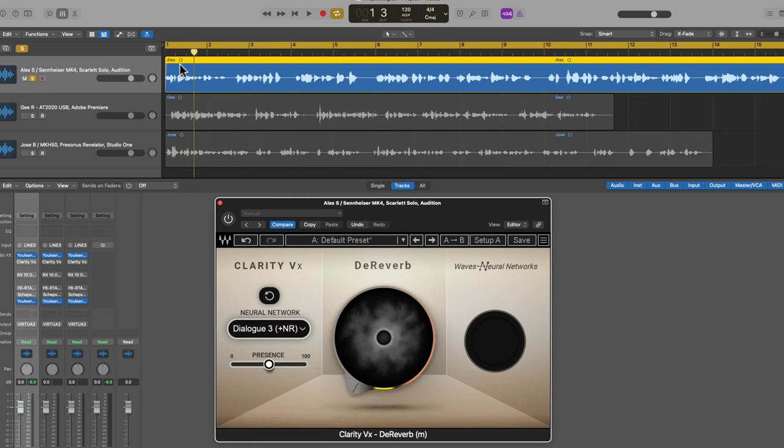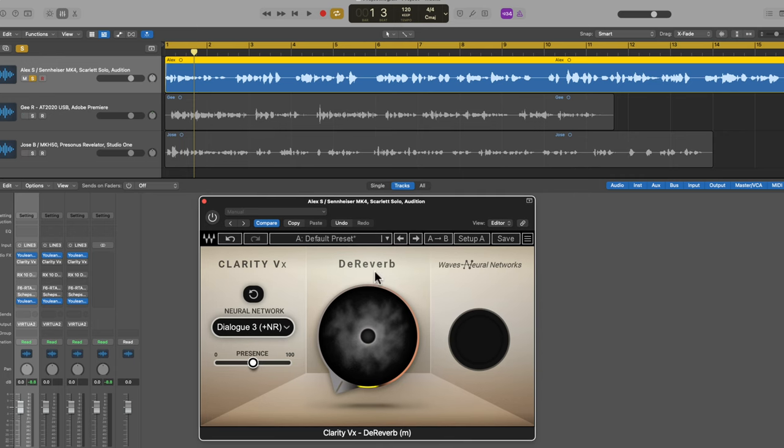I'm going to run through three different voiceover recordings. Some of these are using a shotgun mic for an on-camera shot, so there's a lot of room ambience and reverb in the mix. Some are just a USB microphone, maybe just not the best treated room. These are definitely less than optimal situations, but that's what I wanted to illustrate — to show you how well this Clarity VX de-reverb can work.